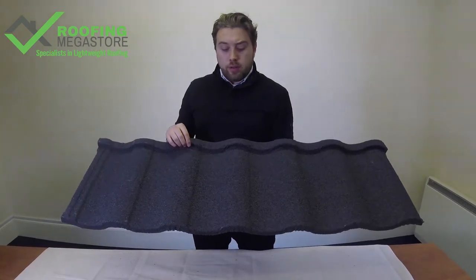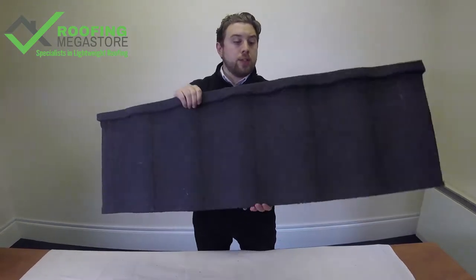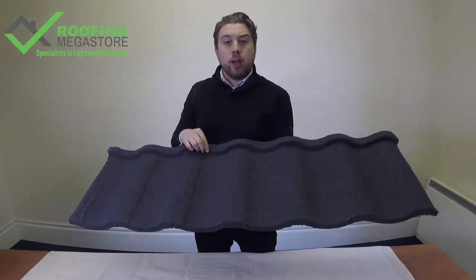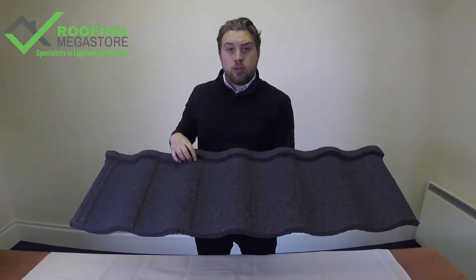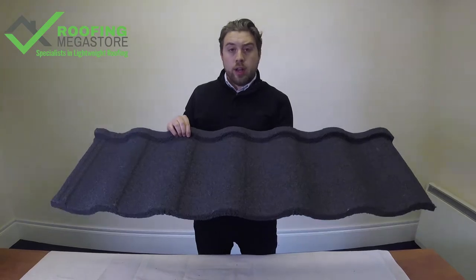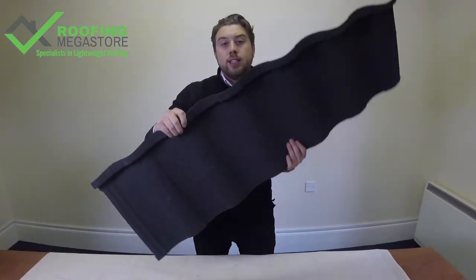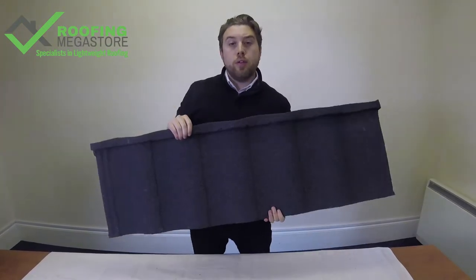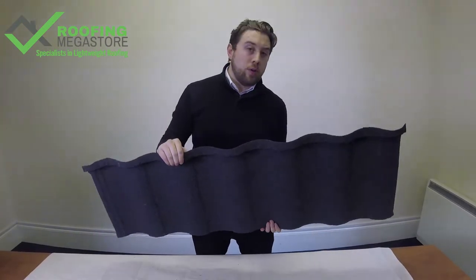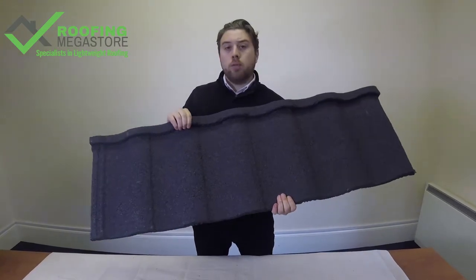Other benefits of the Vilital are that it's lightweight — only weighs 7 kilos per square meter. So if your building such as a conservatory roof has got weight concerns or a light structure to the roof and you want a profiled look, this is a really good product to go for. Also, because it's lightweight, it's really easy to handle. If you're doing something on your own, you're not going up and down the roof as many times — you're not carrying 20 tiles per square meter, you're only carrying 2.25.